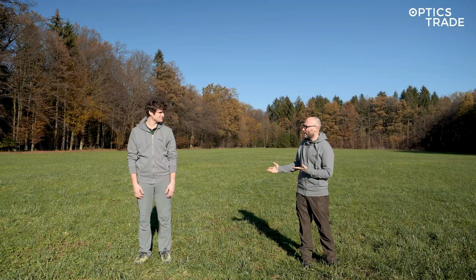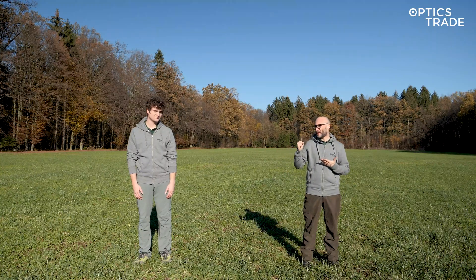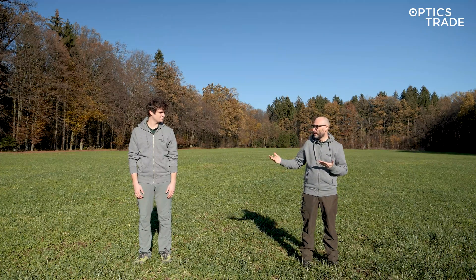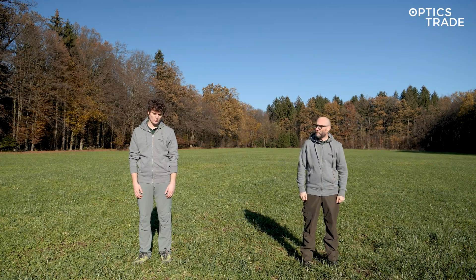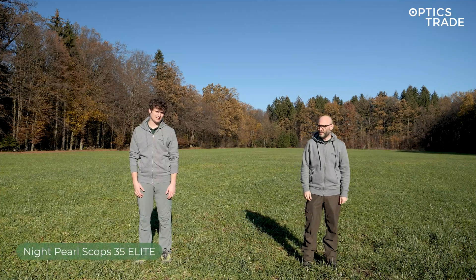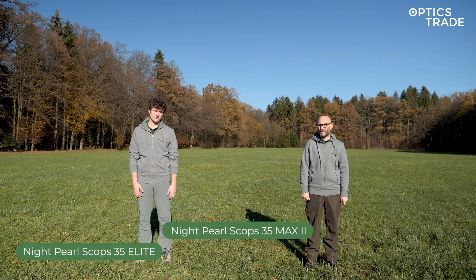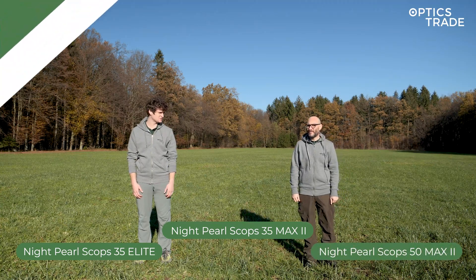So Andras, we are testing Night Pearl devices today. Can you go through the models — the handheld scopes that we are testing today? Yeah, we have three handheld thermal monoculars from Night Pearl: the Night Pearl Scops 35 Elite, then the Scops 35 Max 2, and the Scops 50 Max 2.